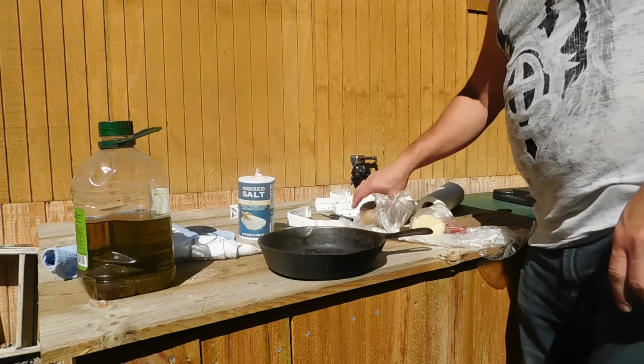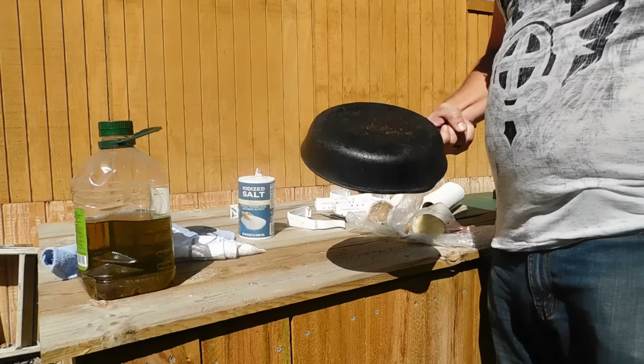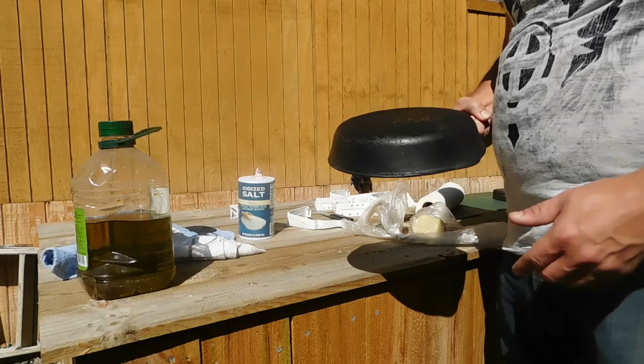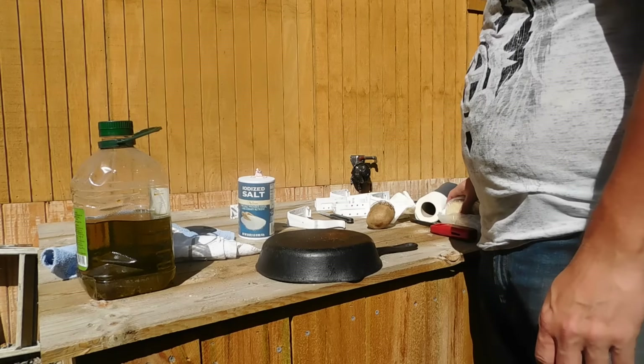Hey guys, good morning. I've got those cast iron pans that I had picked up at that garage sale, so what I want to do is get these cleaned up a little bit.